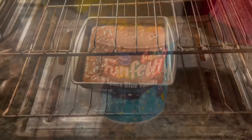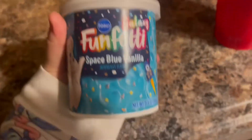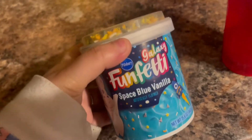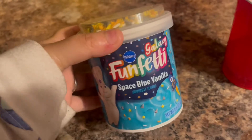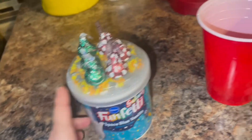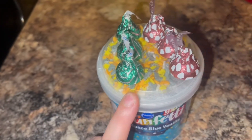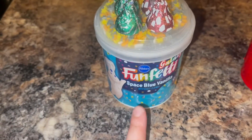Right here I have a Space Blue vanilla icing — it's Christmas edition. Since this is the only thing I found in my pantry, we're just gonna go with a galaxy theme: Christmas galaxy theme brownies! I'm gonna get a little crafty. I also have white cream which is the green one, Hershey kisses, and hot cocoa which is the brown ones — I'll put those on after the space blue vanilla icing.